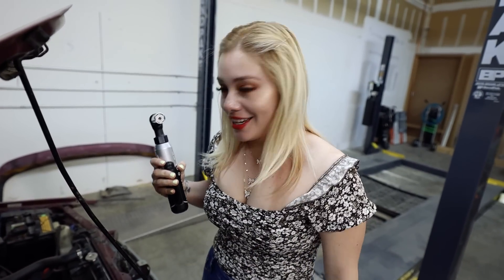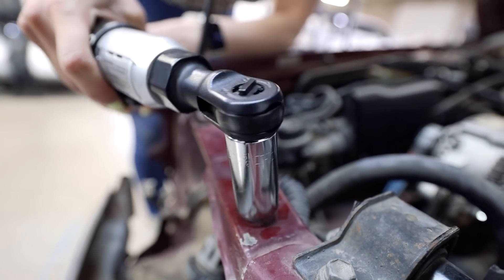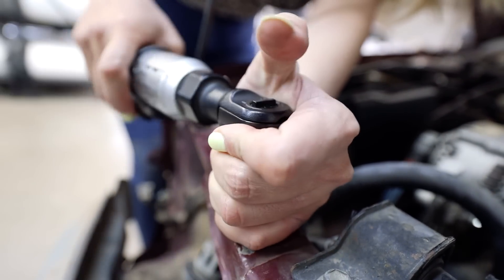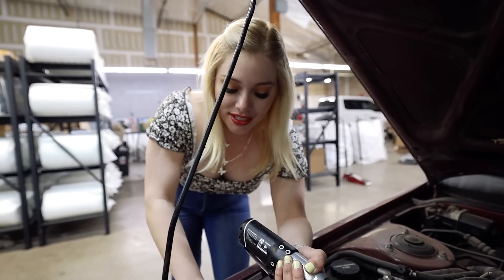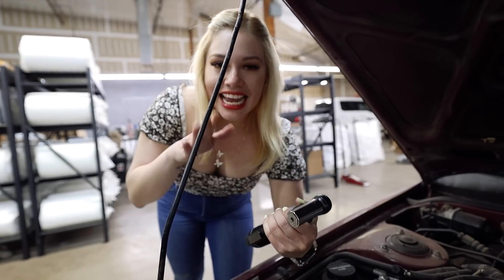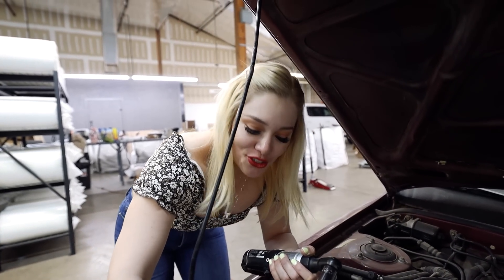I'm just going to pick random different-sized bolts on the Camry and see if it fits. It feels weird listening to it... okay, it wasn't working at first, maybe I just needed to loosen it a little bit. Okay, it is working. It works on that bolt — it doesn't have that much torque — but you saw how it just spins around. Because of the pins it kind of goes up and down, but it did loosen the bolt.